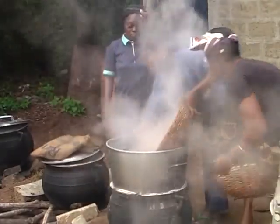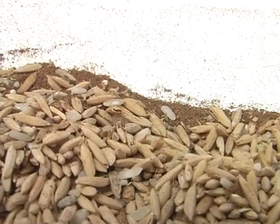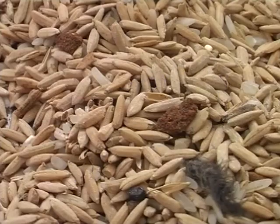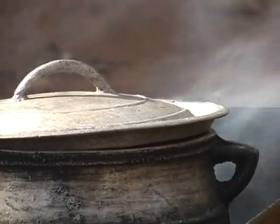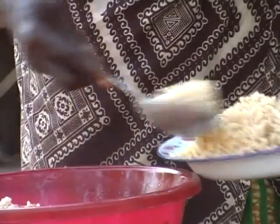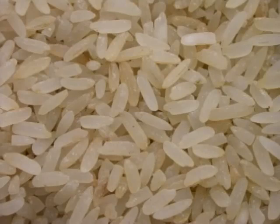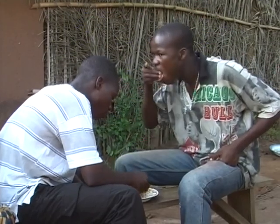Let us first look at some of the benefits of parboiling. Parboiled rice, if processed correctly, is free of impurities such as stones, dust, sticks and unfilled husks. This makes it easier to prepare and cook. Parboiled rice swells after cooking, and it's tasty to eat. Most consumers prefer unbroken rice — by parboiling, you can reduce the breakage rate of rice. Most importantly, parboiled rice is more nutritious than non-parboiled rice.